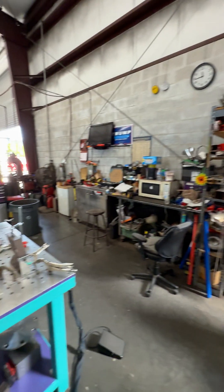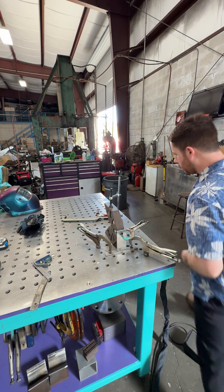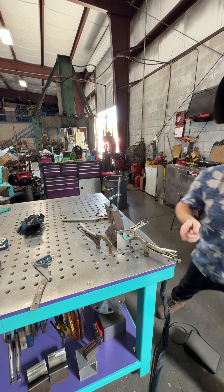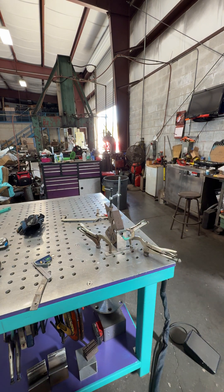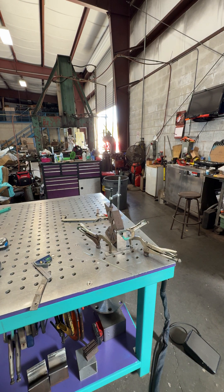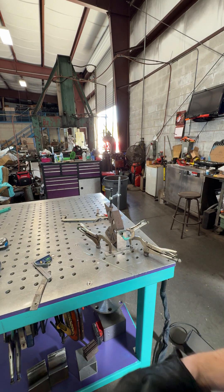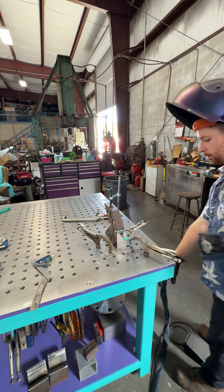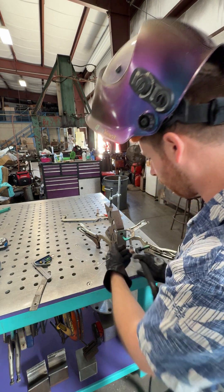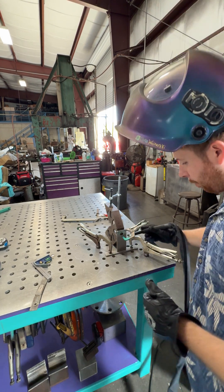We got the welder set up, get this thing ready to go, and we should be pretty good. A lot of the stuff we build for this guy — his name's Sam — is 316, so I'm just going to do 316 wire because I don't know if this was 316 or 308. It should be fine for what it is, it's only a little bracket. I'll start off by tacking both ends, then tack the middle, weld one side, then the other — simple project.